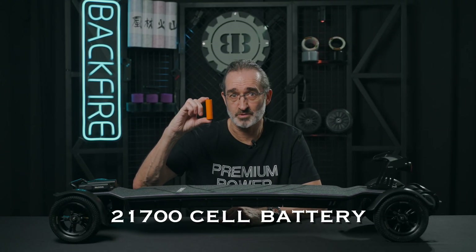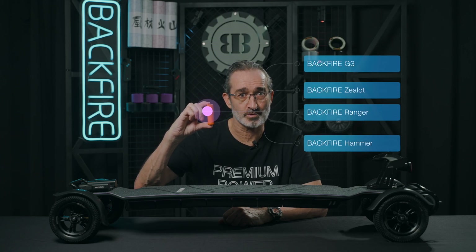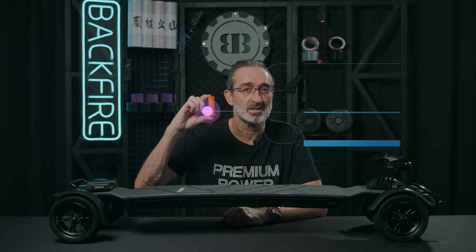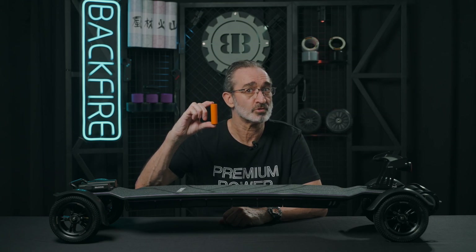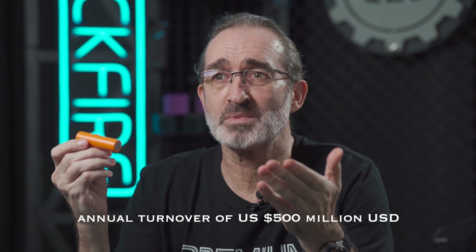The battery cell in my hand is a 21700 cell that we use in the G3, Zealot series, Ranger and now the Hammer. The battery brand is Changhong SunPower — certainly not an unknown or miscellaneous brand. This battery is not as famous as Panasonic, Sanyo or Samsung, but it has a huge factory with an annual turnover of US $500 million.